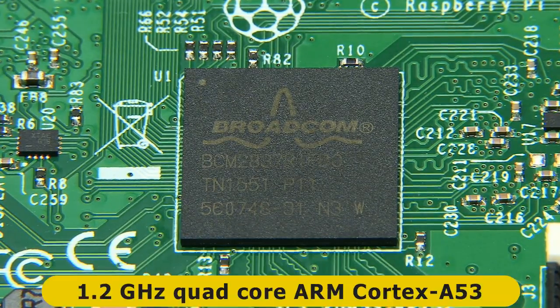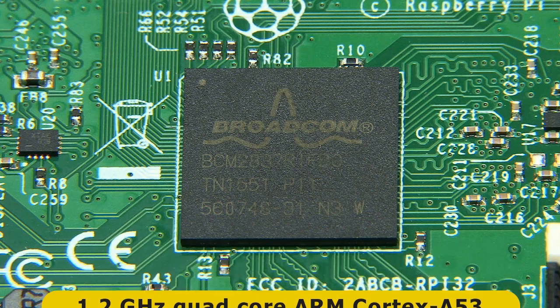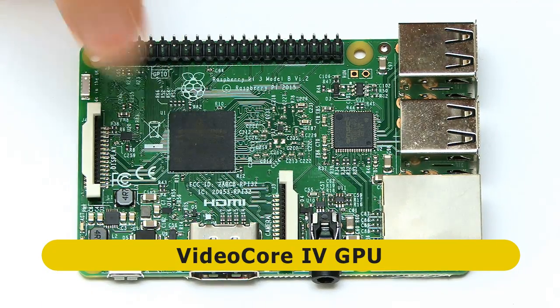This contains a 1.2 GHz 64-bit quad-core ARM processor. Specifically, the Cortex-A53 is the CPU on this Raspberry Pi 3. Inside the system on a chip, we also have our VideoCore GPU, the same as on previous Pis.